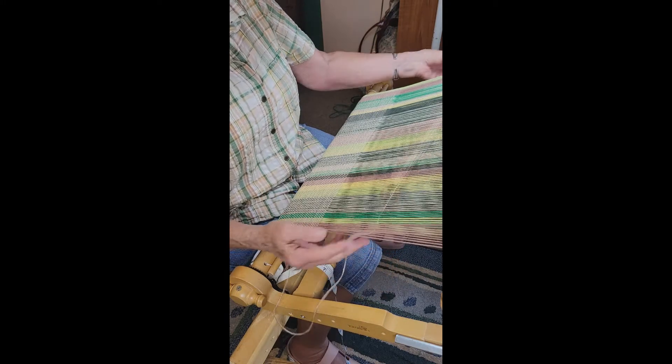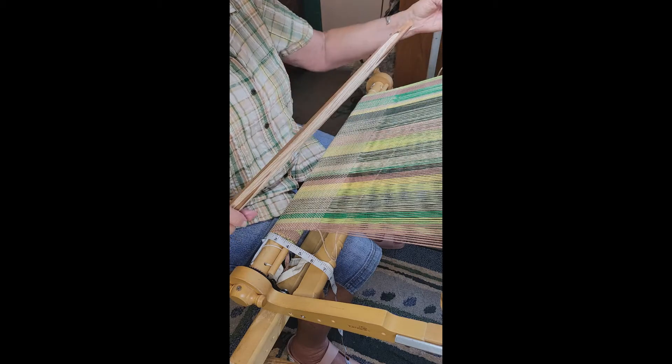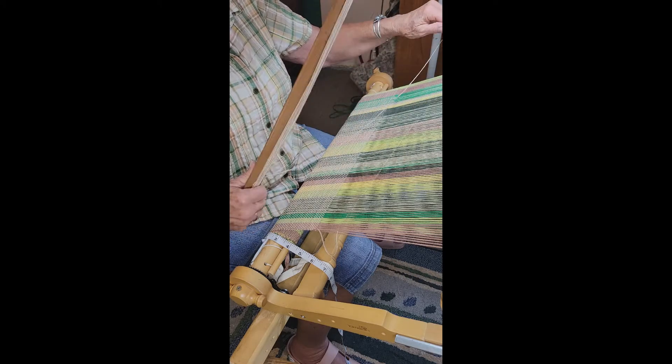This is called a shuttle. There are different kinds of shuttles depending upon the loom. This one is called a stick shuttle.